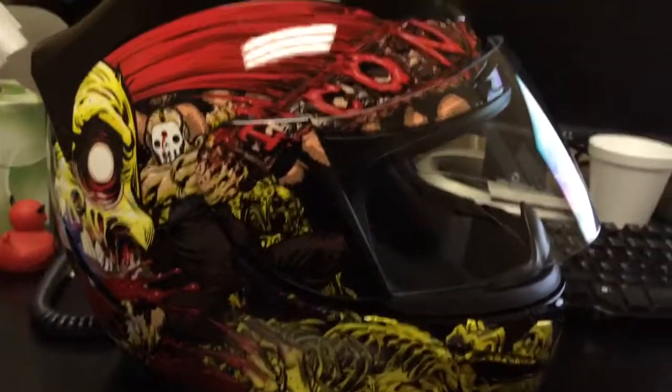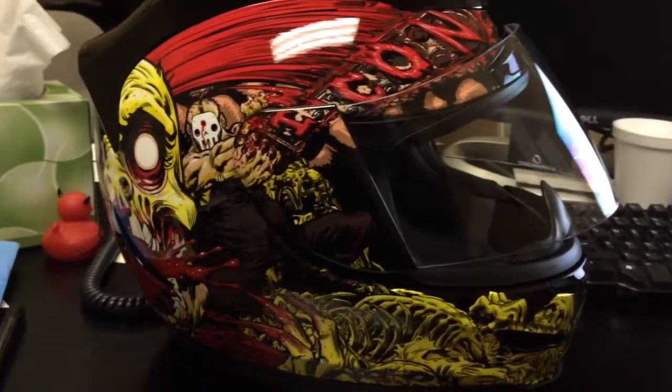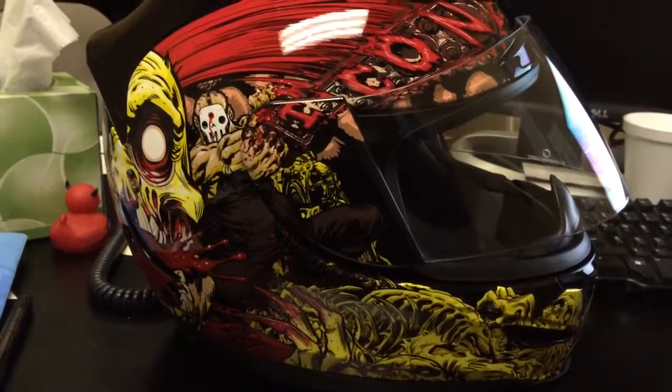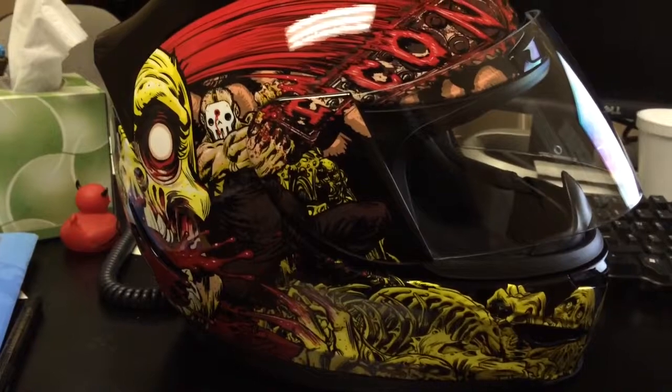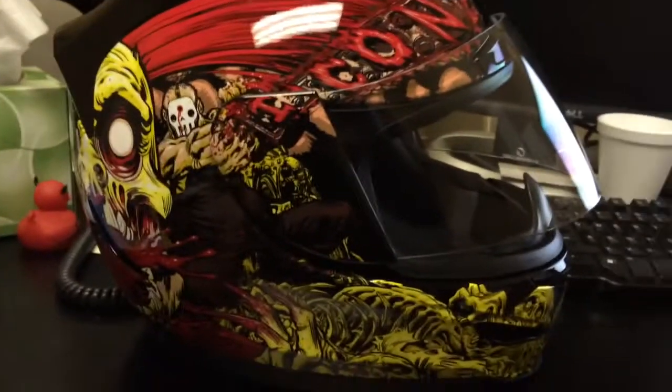I'm a huge fan of the Icon brand. I think they make excellent gear. If you're going to get into any gear, I highly recommend Icon.